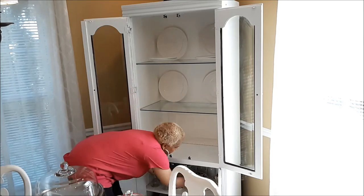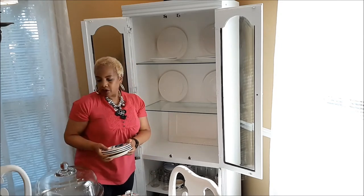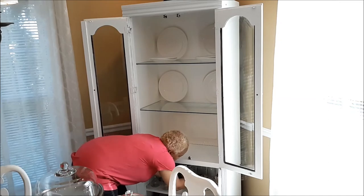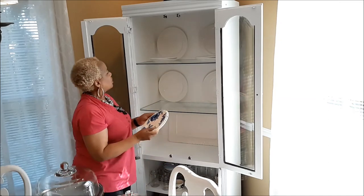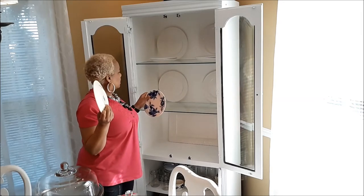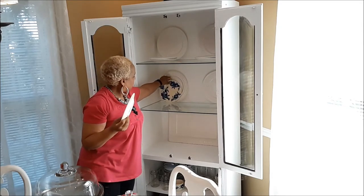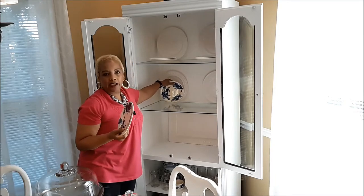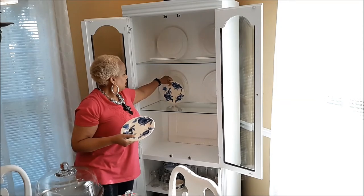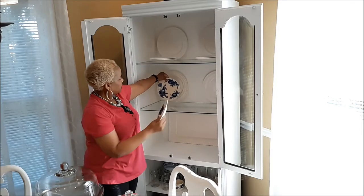I only have four cups. I'm going to create two cup arrangements. So let me put these two cups and four of these little saucers — two saucers like that. I need some plates and some stands. That's what I need, because I could see these going just like that. I definitely need to go back and get some of my stands.